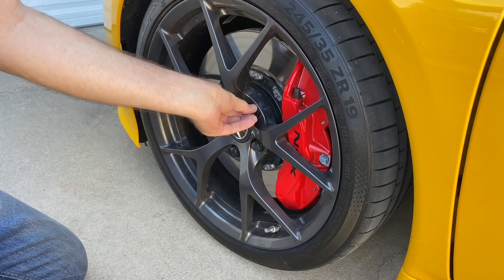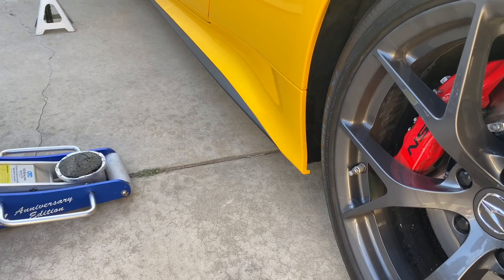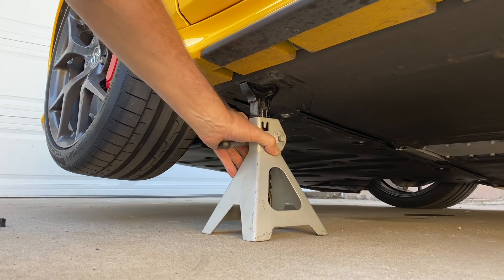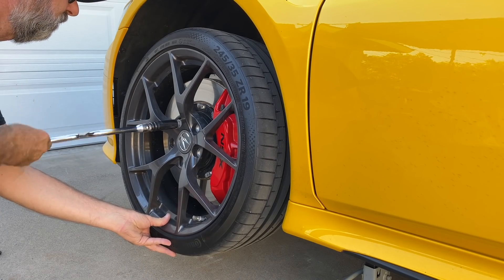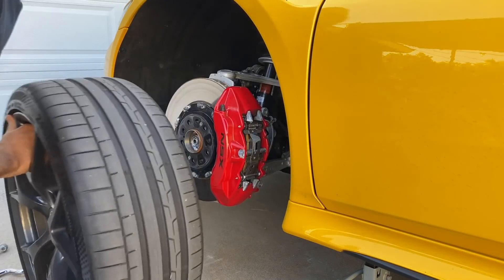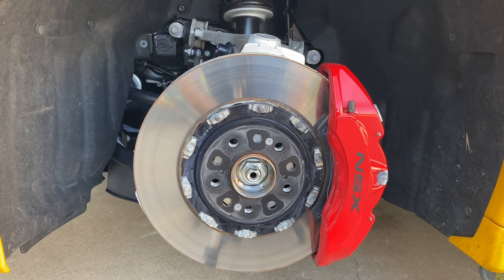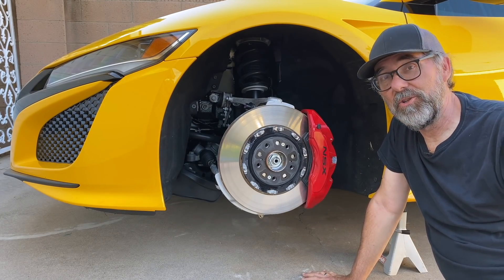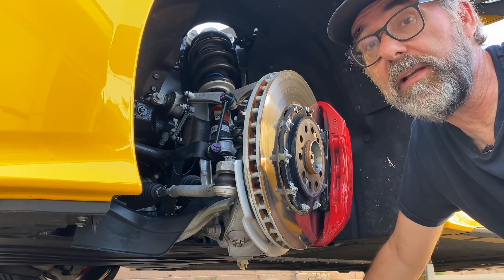Did I mention it's a hybrid? There's some great looking stuff behind this big caliper and rotor. Let's move in closer and have a look. I've turned the wheel so we can see the whole thing a little bit better.